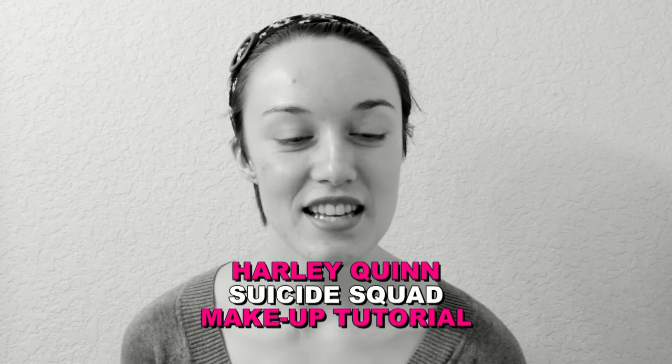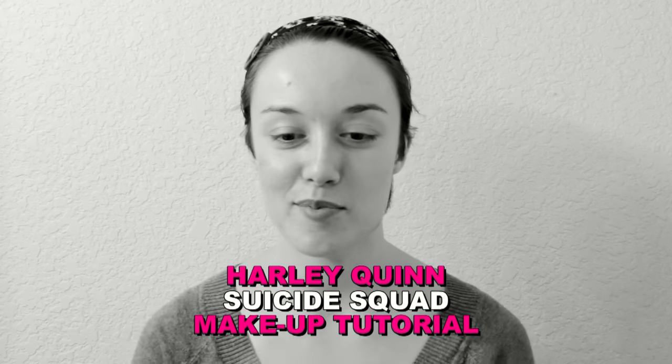Hello everybody! I am going to take you through my Harley Quinn makeup tutorial. I have inspired my makeup from Suicide Squad. I've done a lot of Google searches and YouTube video watching, so it's kind of a combo of everything I've seen. What I like about Harley Quinn's makeup is that you can make it your own. So that's kind of what I've done, so I hope you enjoy!